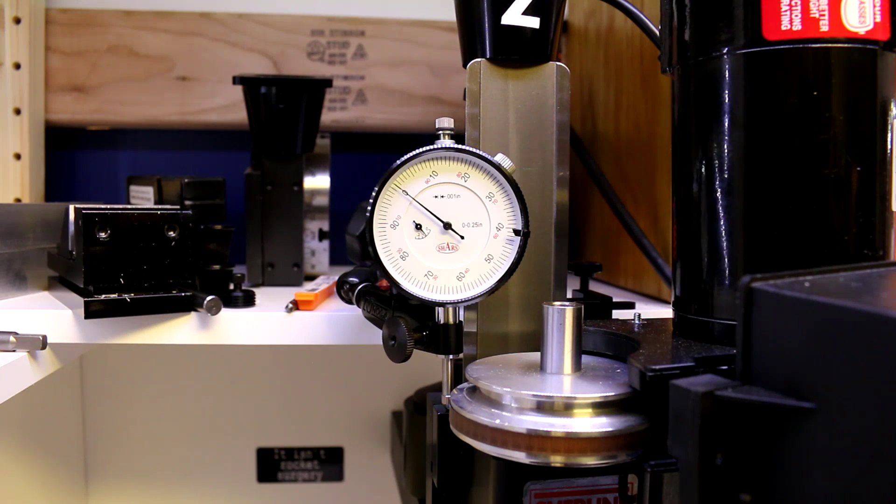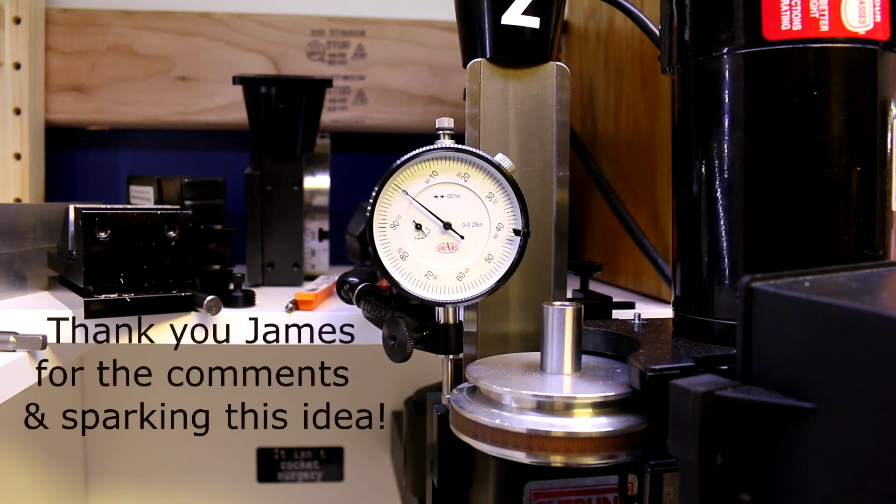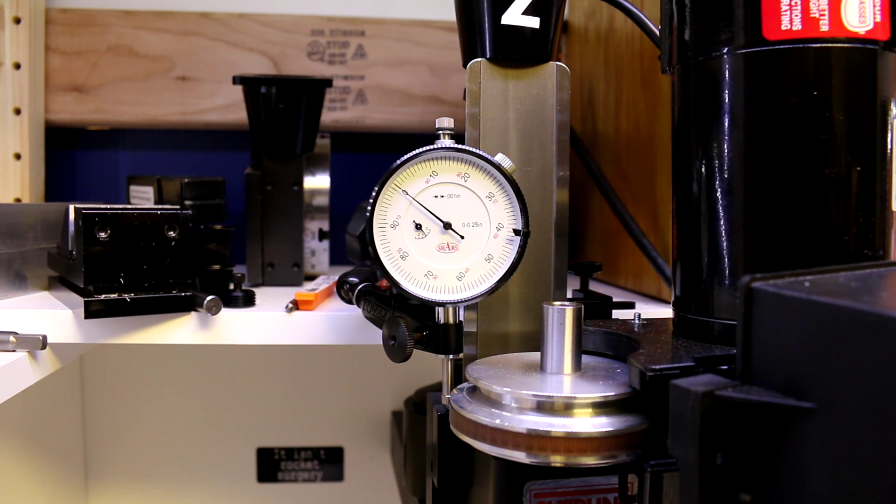I had just finished the video on backlash adjustment for the mill and the lathe, and one of my subscribers by the name of James mentioned that he's got quite a bit of backlash on his z-axis and he's still trying to figure out a way to accurately set and measure his movement on the z-axis. He didn't really pose it as a question, but I thought I'd take it as an opportunity to show one way of doing that.